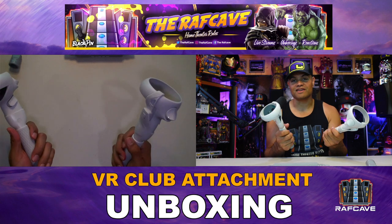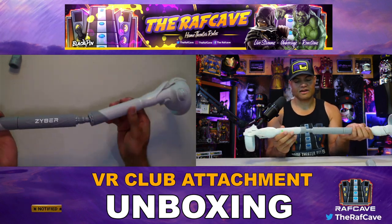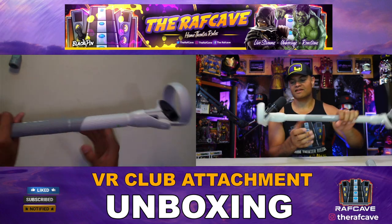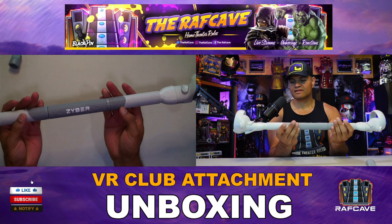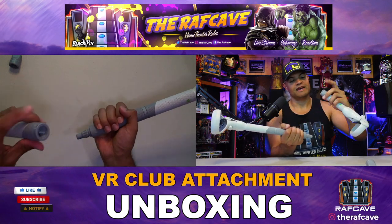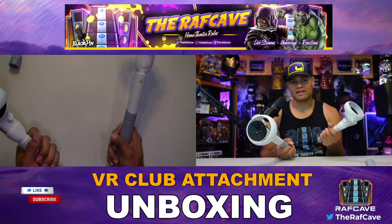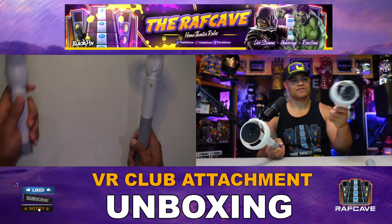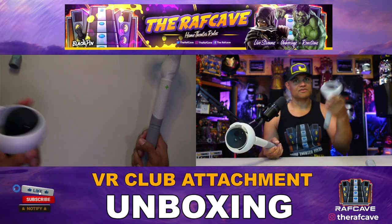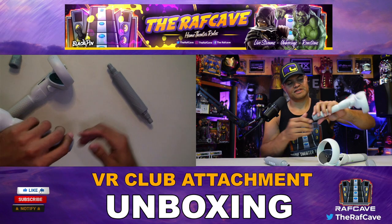If you want to connect them both together, it's very simple - just put the included middle point, screw that through, and there you go. That's your baton, row-the-boat, dual lightsaber - very cool! Make sure you hold it right so it keeps the weights inside. It's definitely nice to have this new accessory from Zyber VR for lightsaber battles and more. You can still hold it normally to shoot a gun then switch over to lightsaber mode. When you untwist it, hold on to the bottom so the weights don't fall out.